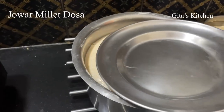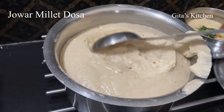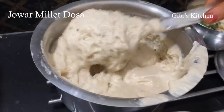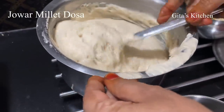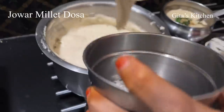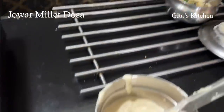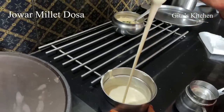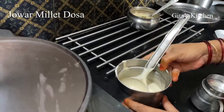Now let's have a look at our batter — wow, it has fermented really well, can you see that? Just mix it like this. Whenever you make dosas, as I always tell you, take out the required quantity and keep away the rest. Check the consistency of the batter — if you want, you can add a little bit of water and bring it to the right consistency.